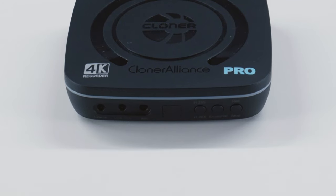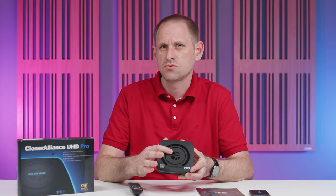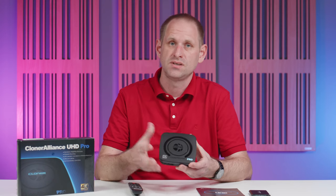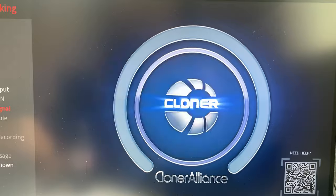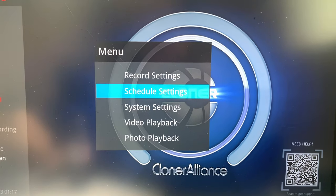Then we have three buttons: one toggles between H.264 and H.265 codecs — a nice feature, though it only applies to recording to USB storage. There's a snapshot button which takes a frame grab and saves it as an image, and finally a start/stop recording button. The Cloner logo on top lights up blue for 4K recording and green for 1080p, and there's also a ring of light around the side — blue for H.264 and green for H.265 — so at a glance you can tell what the Cloner is doing. Additional functions are available via the remote control and a simple on-screen menu system.